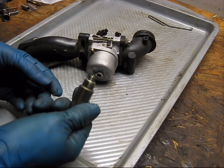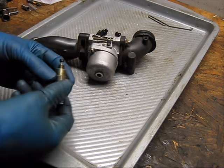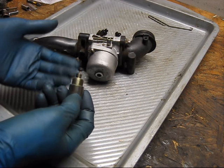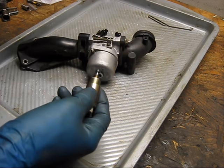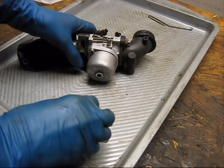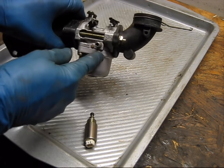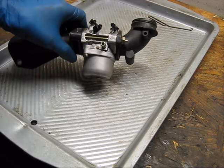Now, the reason I mention this is I've seen people mistake these as being the cause of a flooding condition. These don't actually control the flow of fuel — they do shut off the flow of fuel through the main jet, but that's it. These don't control how much fuel is in the actual bowl. If you've got a flooding condition, it's because the bowl is filling up with too much fuel and then continuing to fill. This solenoid is not going to cause that.